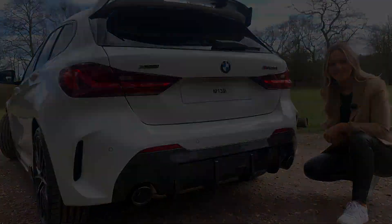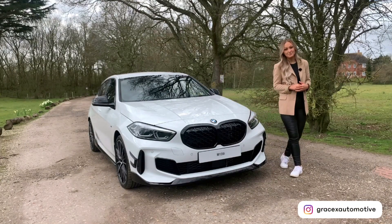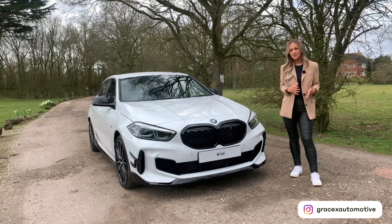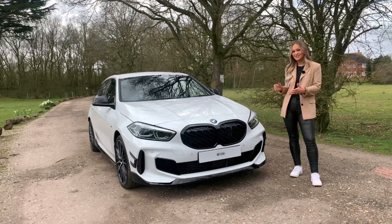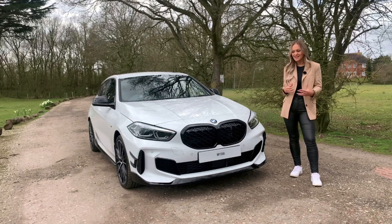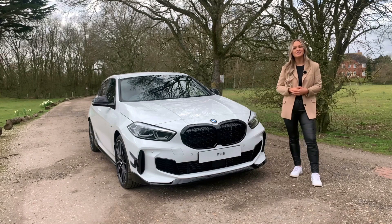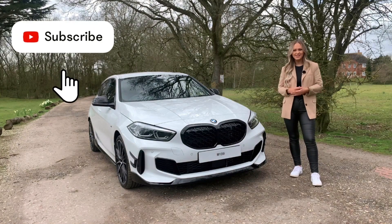I hope you did enjoy my video on the M135i with the body kit. If you have any questions surrounding the body kit or you quite like this car I've shown, please do just let me know and I'd be more than happy to assist. In the meantime, please smash that thumbs up button, subscribe, and I'll see you in the next one.